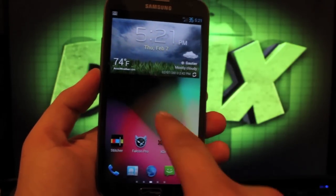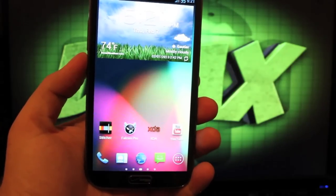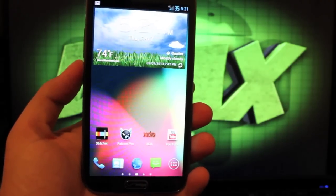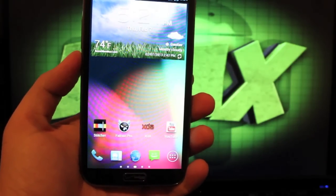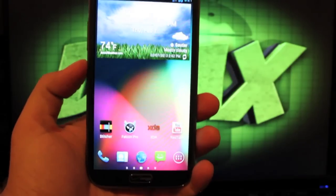He currently released his first build for the Galaxy Note 2 and he's already up to version 1.2, so he's working out all the bugs. This is a very stable build. It's built on VRALL4 over-the-air TouchWiz, so you have all of your TouchWiz functionality.